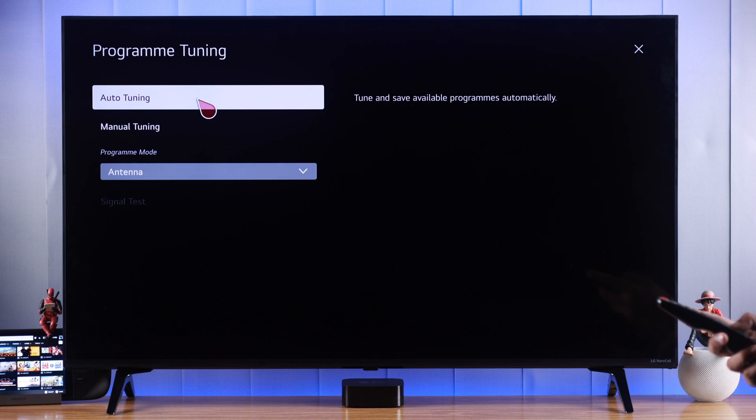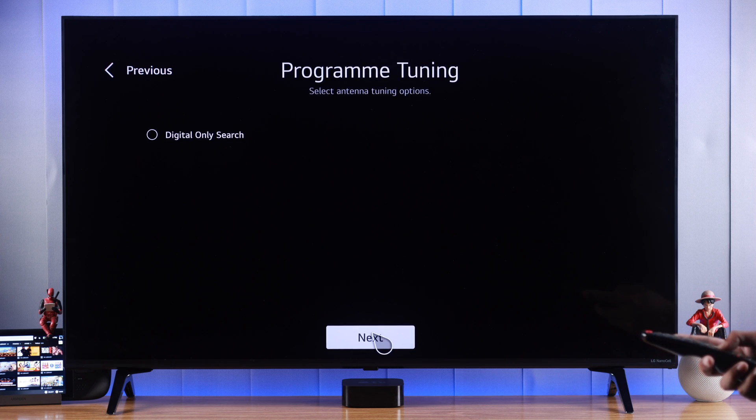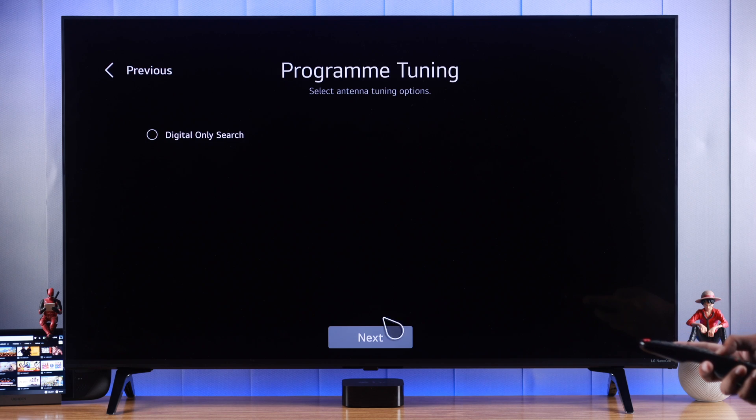You can either choose manual tuning or auto tuning. We'll go with auto tuning as this will detect all the channels on its own. Press next on the pop-up, and you can choose if you only want to search digital programs. We'll skip that and press next.